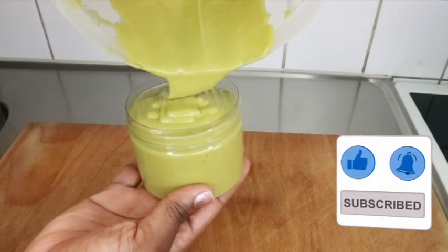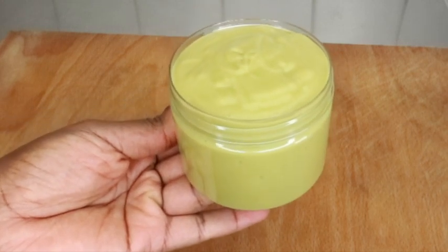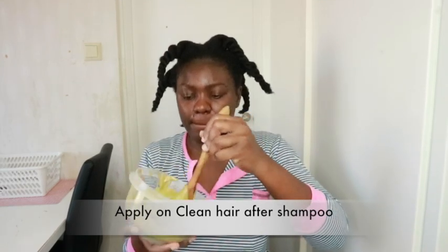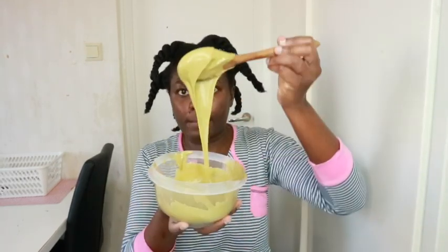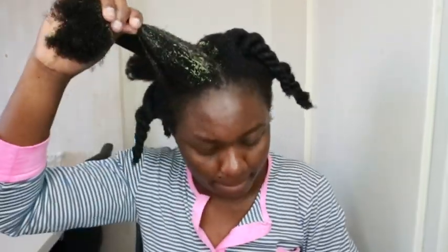This is the treatment right here. The quantity will depend on the length of your hair. If you have short hair, half an avocado with a piece of aloe vera will be enough. But if your hair is like mine, you'll need a whole avocado.